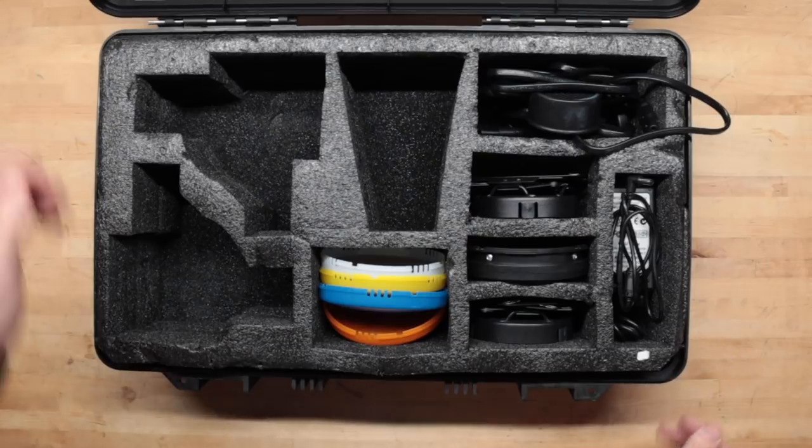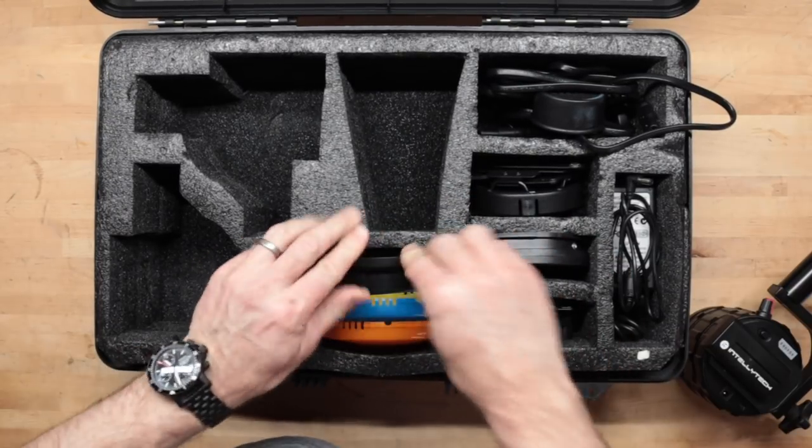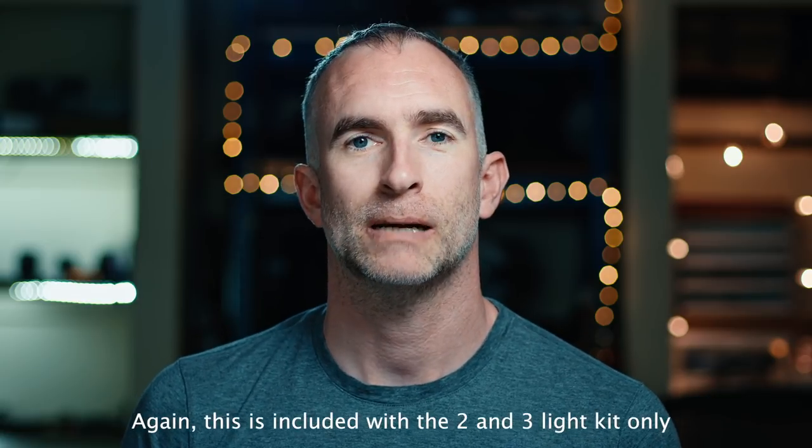The two-light kit comes in a Pelican-style SKB briefcase, which is super professional and very convenient to throw in your car or truck if you think you're going to need it. The way I'll probably use these lights is just taking the accessories I want and putting them in my camera bag, so I always have access to two really bright fresnels I can use to put pockets of light on my set or do a really simple three-point lighting setup in a compact and transportable way.